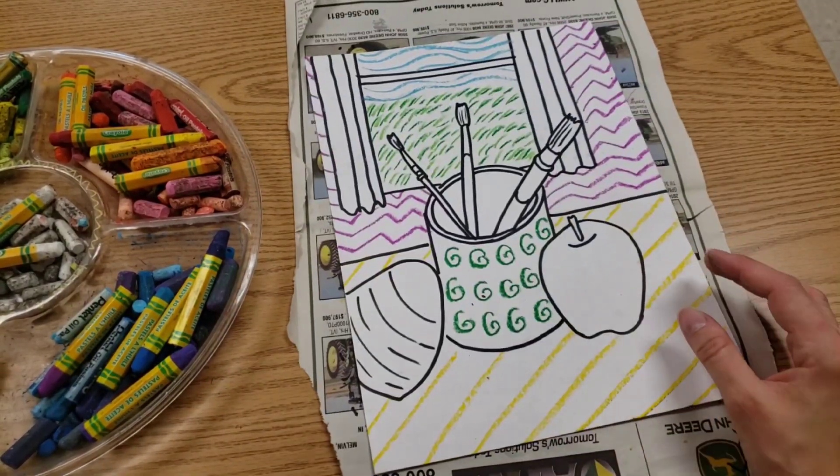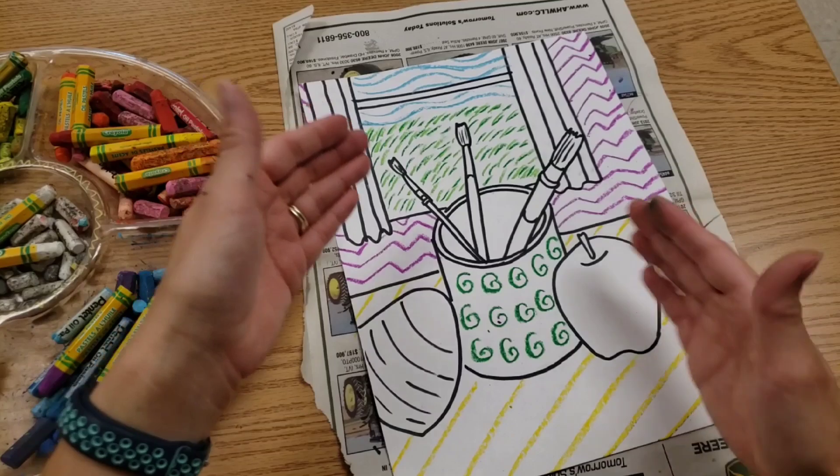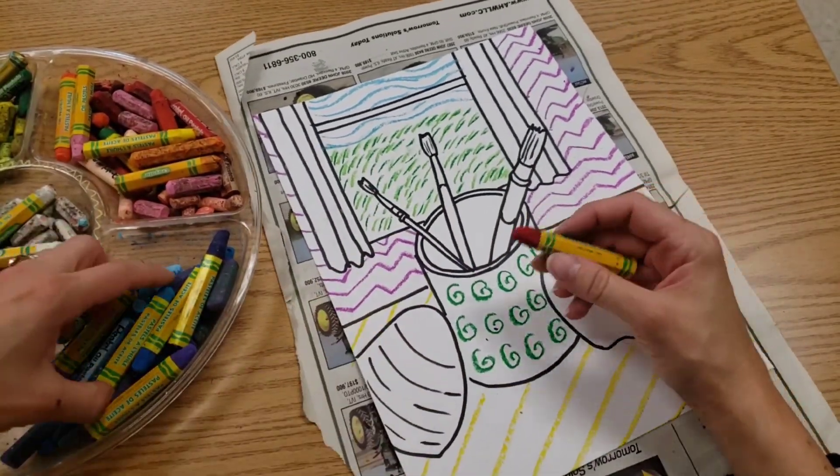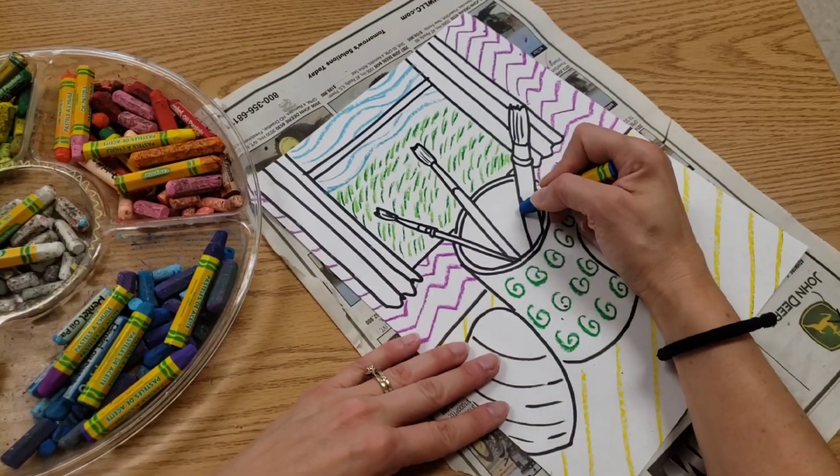You can take the super small items — like my paintbrushes are super small — and on those, it's okay to go in and color them in.